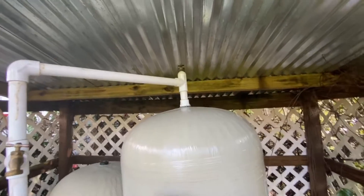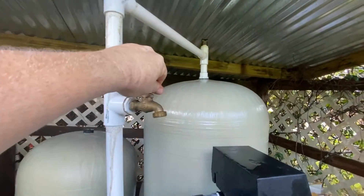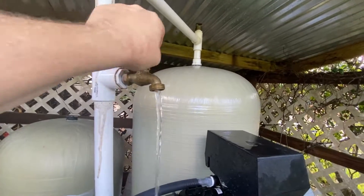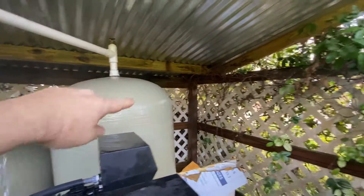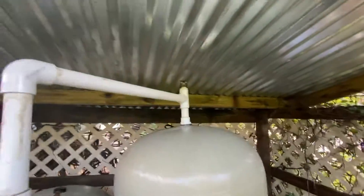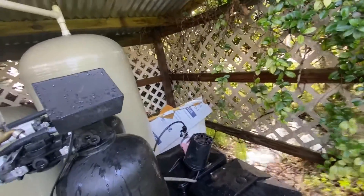If you want it to go faster, it may have one of these air release valves — not all of them will. If it doesn't, whoever installed yours didn't do a great job. But as long as you have a faucet after the tank, that can serve the same purpose. It's not a bad idea to open that as well, because that'll allow air in when the tank starts to drain so there's not a vacuum.